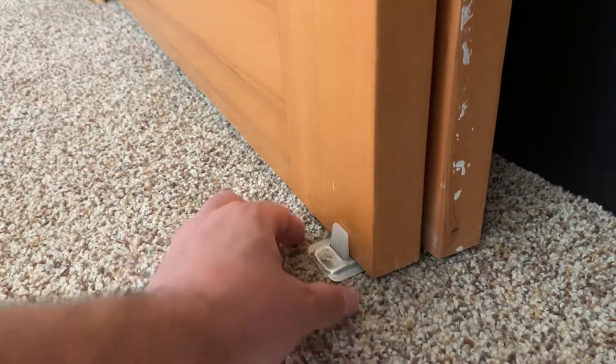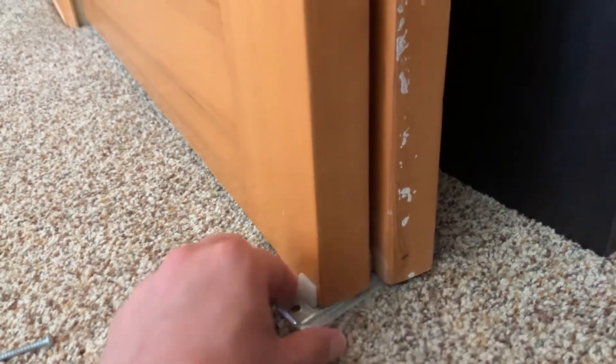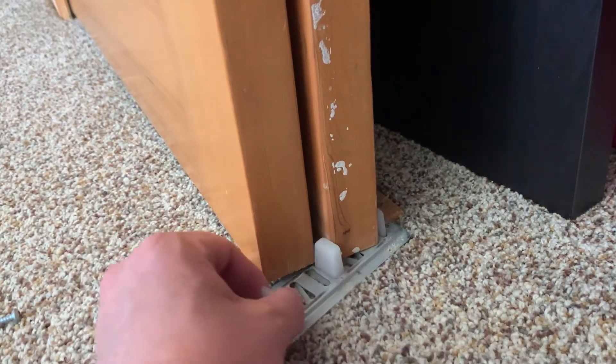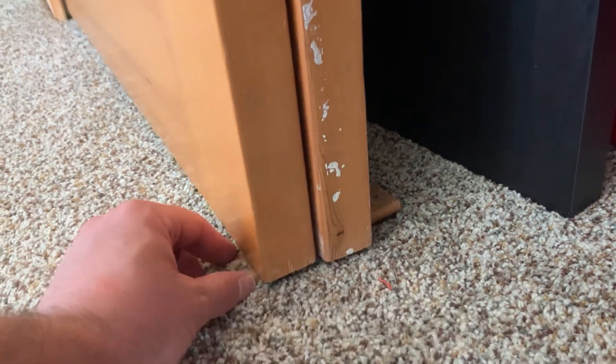Once you remove both of the screws you then need to slide this out of the way so that you can actually move the door out a little bit. We're going to keep this in place so that we'll be able to remember where it goes.